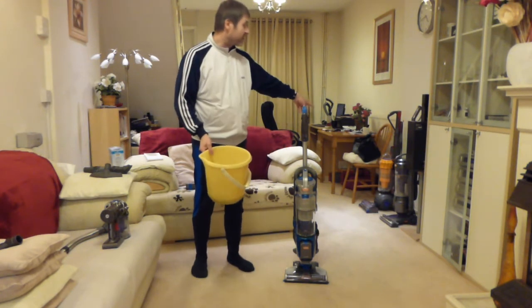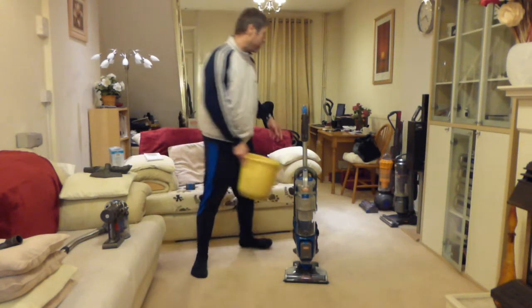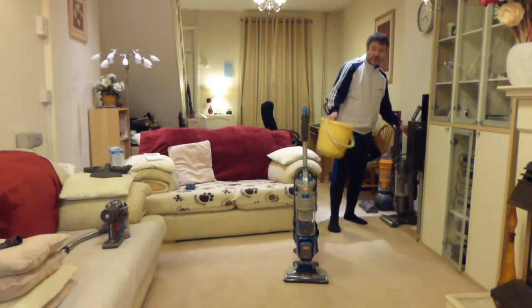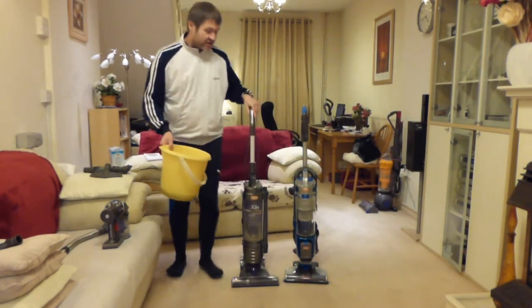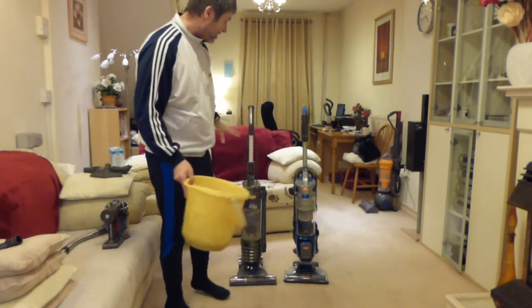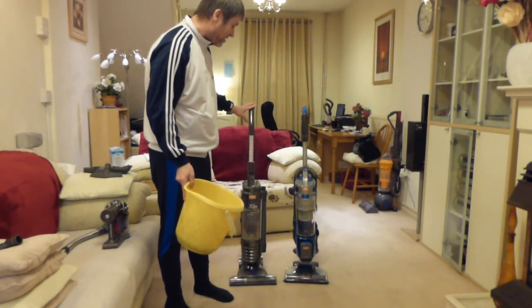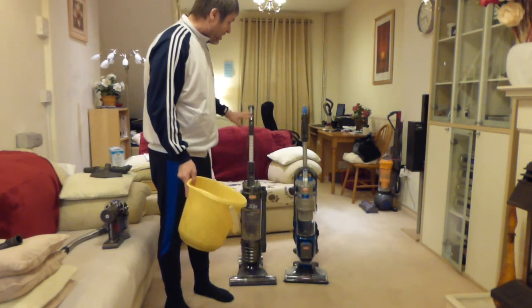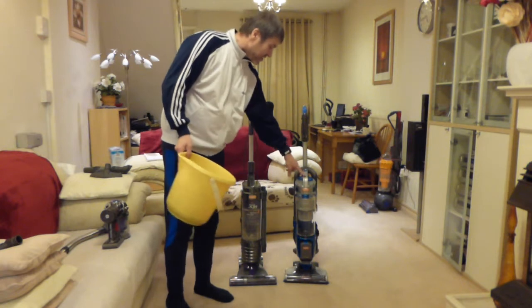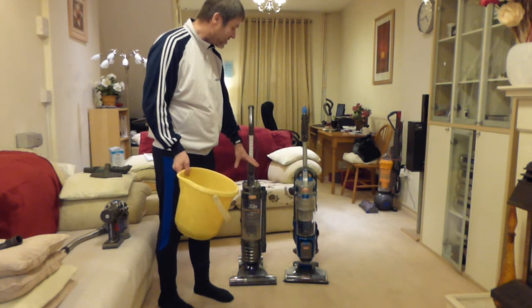I want to compare its suction to a mains vacuum. I've got the Vax Mac Air Reach over there, which is basically what this machine is modelled on. If I bring this up and stand them side by side, we can see they're very similar looking machines. This is the original Vax Mac Air which came out in about 2010 — an old machine, but this cordless is very clearly based on it.